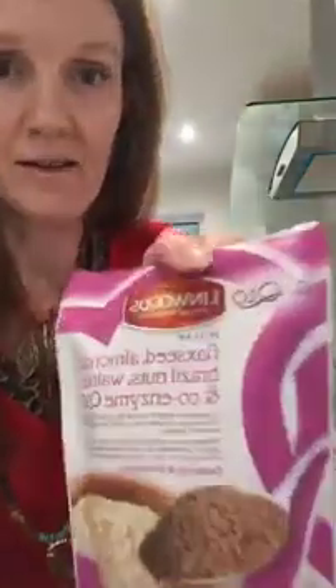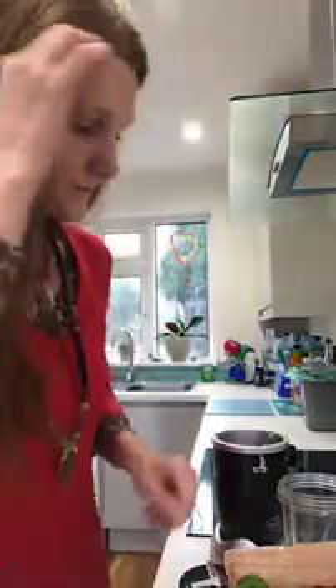Namaste everybody! I thought I would do a really nice smoothie recipe today to share with you all — love smoothie. Please say hi and where you're tuning in from, and have a go at making this yourselves.